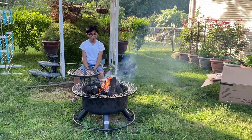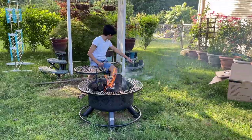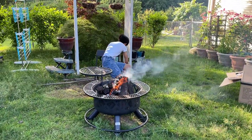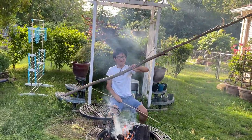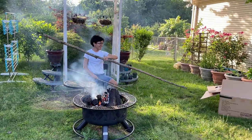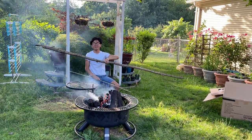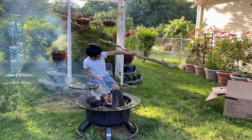I could roast marshmallows on this. But actually, the main thing we're gonna do with this fire pit is we're going to break up some old logs and use those as firewood, because we have tons of old logs that we need to clear some space. And this is basically free firewood.